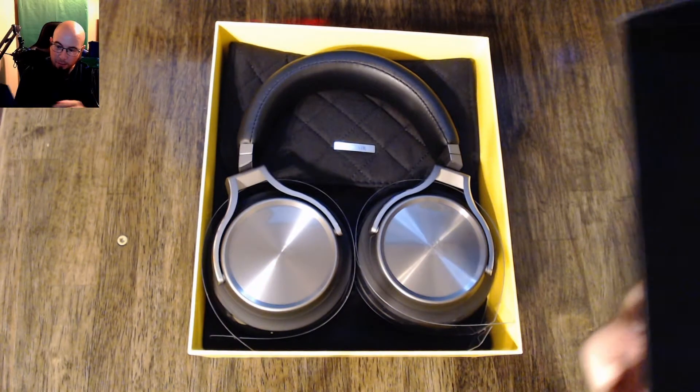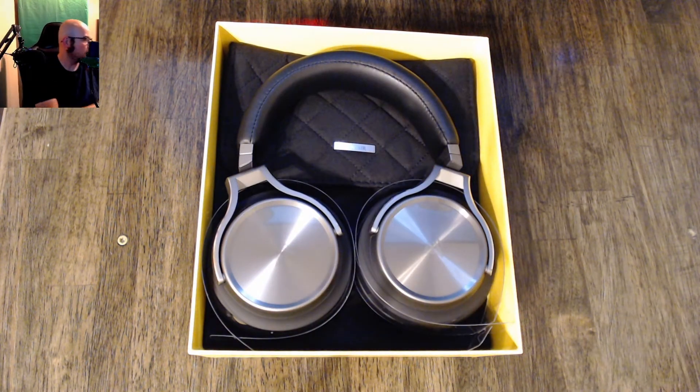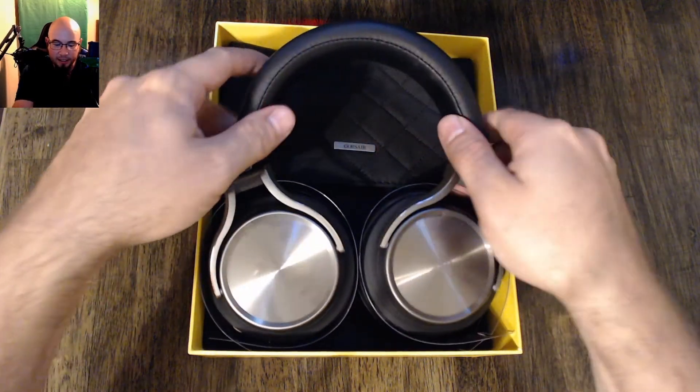Around on top you've got the box, and this part is actually foam in here, which is kind of nice. Here is the headset itself.